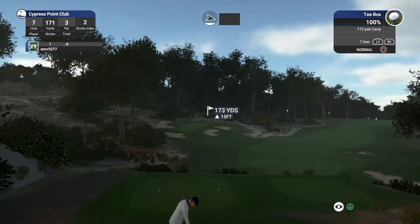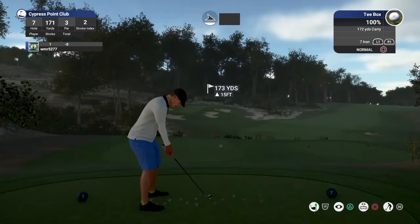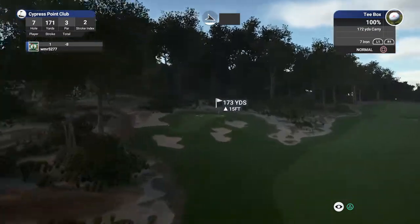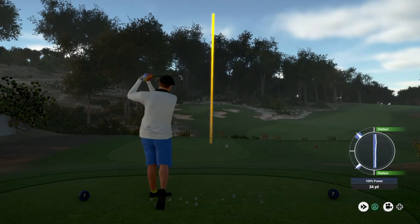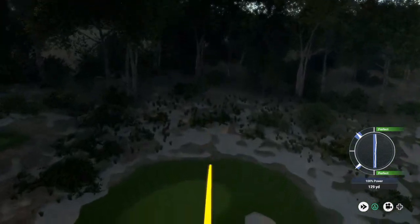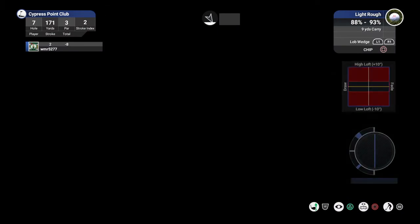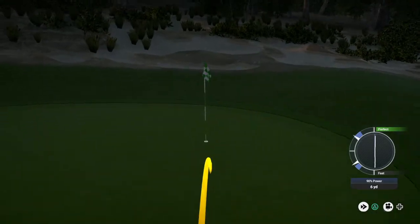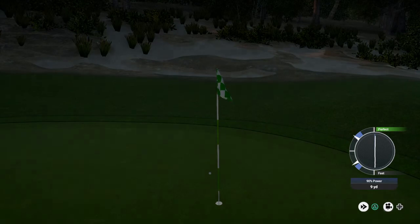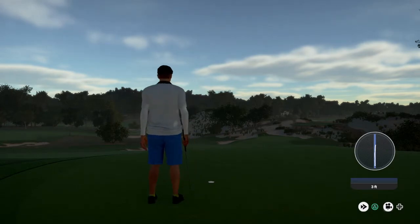Okay, this is hole number seven, on the tee. Let's do this. To save par — there's a nice putt for you. And that'll keep you at eight under for this round.